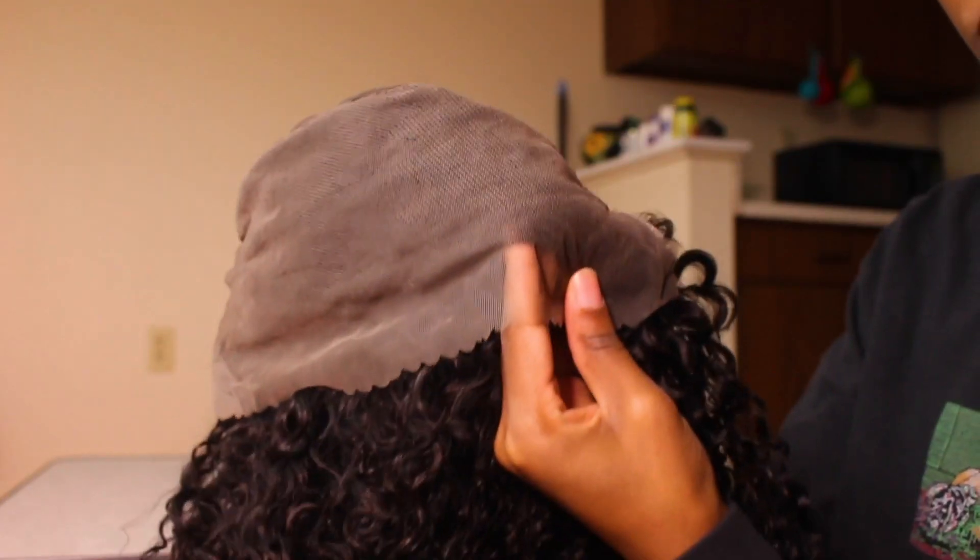The hair didn't come like this — I went out of my way and bleached and dyed it myself. I didn't want to show the whole dyeing process but I did include some snippets of it. When the hair came it was pre-plucked, though I always go in and over-pluck since I bleach the knots, which is a must for me.